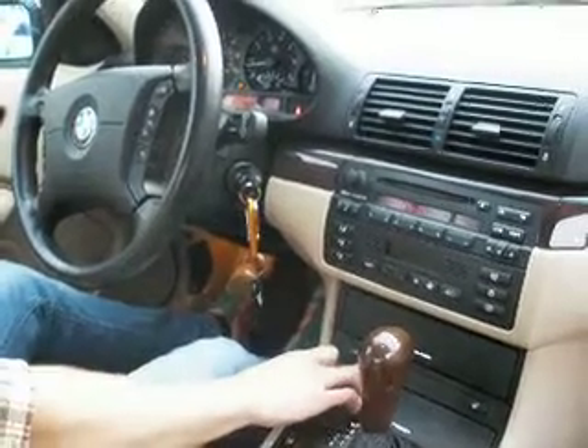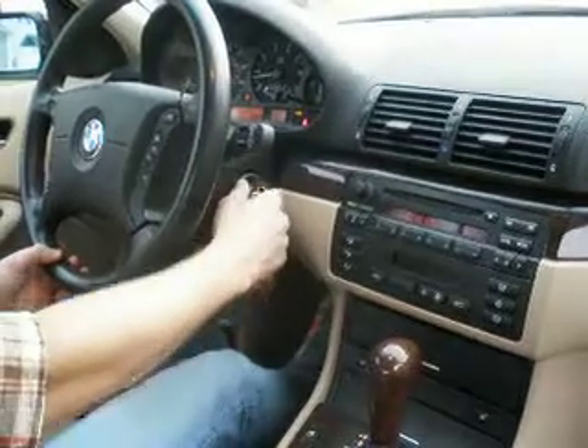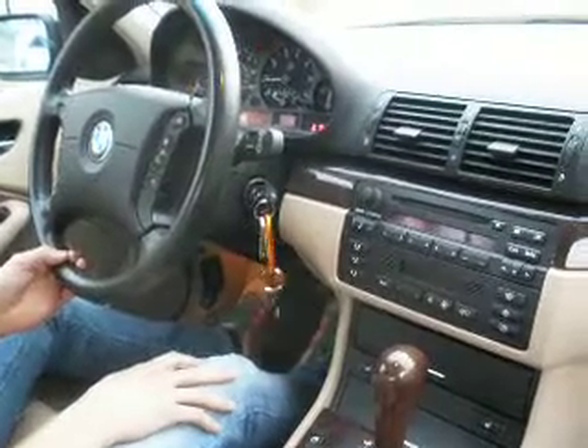Hold the button down for about five seconds. There's the traction control off. Brake off. Now the module will push the button for the same amount of time you held it down.